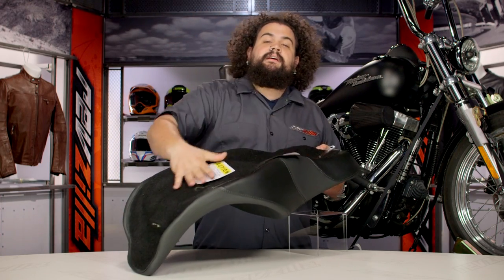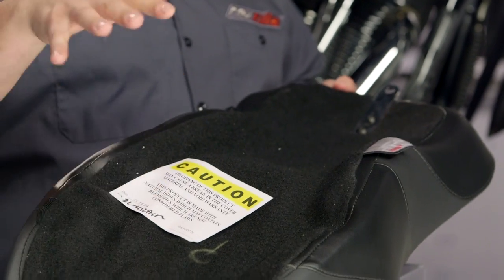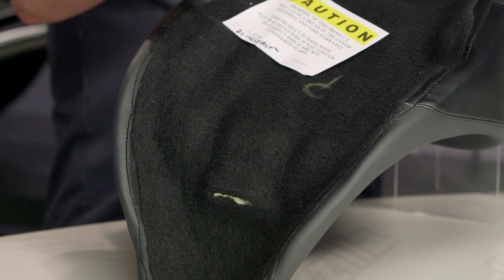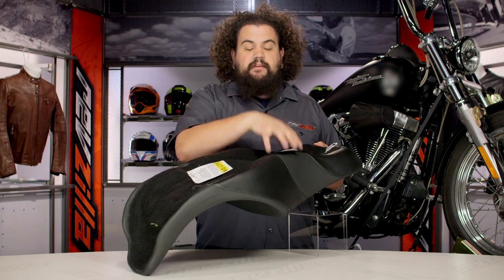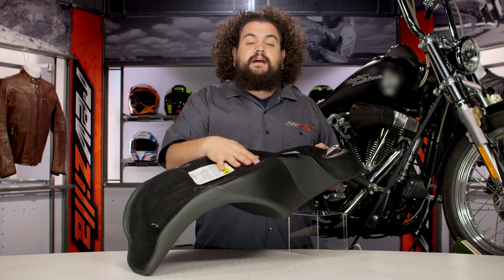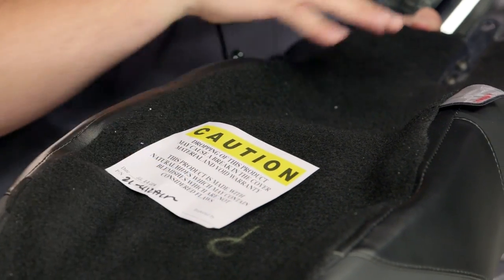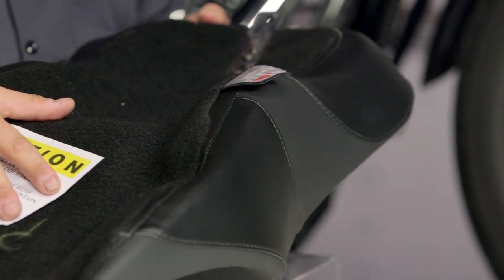Flipping this thing over, you can see this carpeting down here. Danny Gray does this on all their seats — full carpeting. What this is going to do is protect your fender. This is especially important for those of you who bounce between a solo and a two-up seat, rather than having your pan potentially dig through your paint, primer, possibly into metal. This carpet is going to help protect your fender and keep it looking nice a little bit longer.